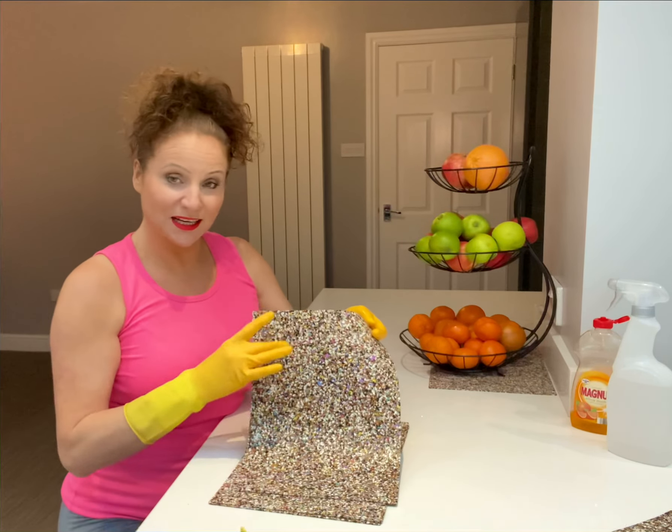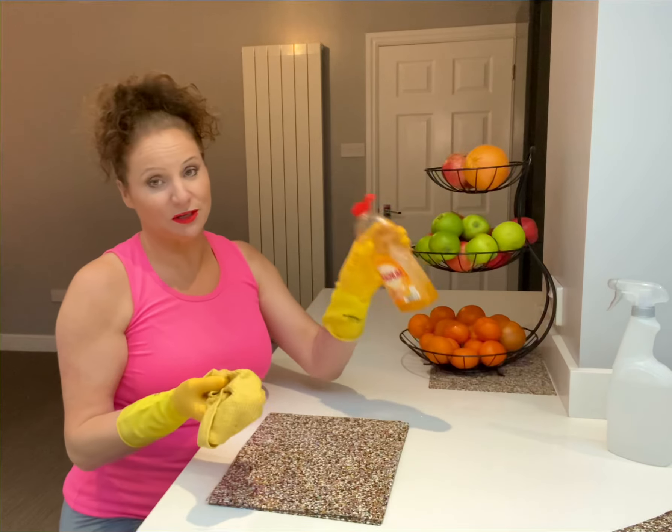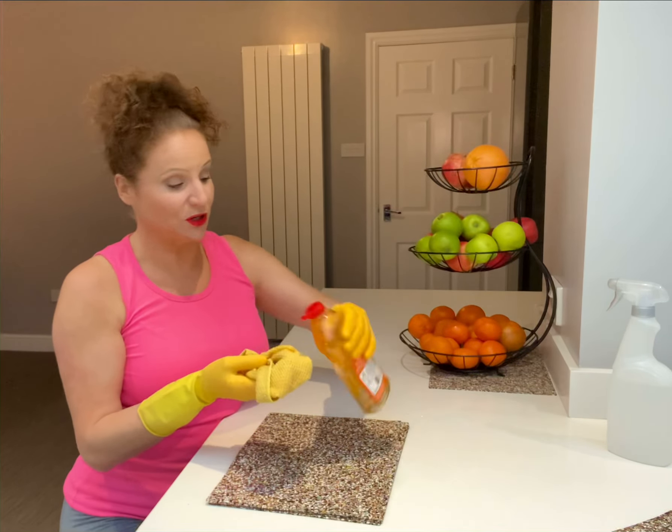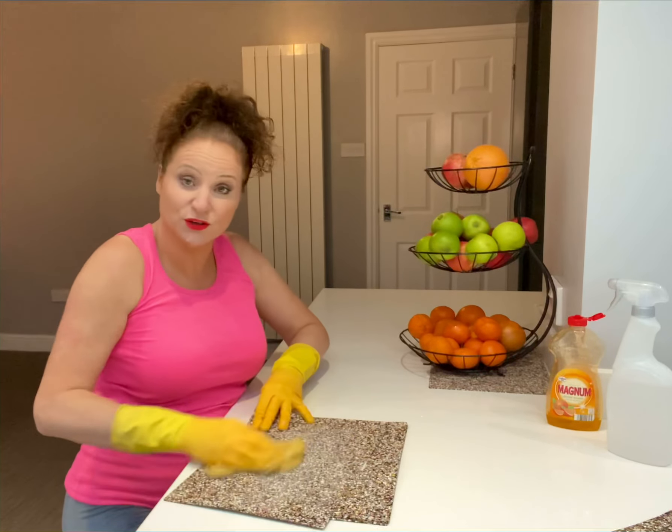Hi, today's top tip is how we can clean and sterilise our kitchen mat. What you'll need is my beloved washing up liquid. Pop some on the glass and give them a really good scrub down.